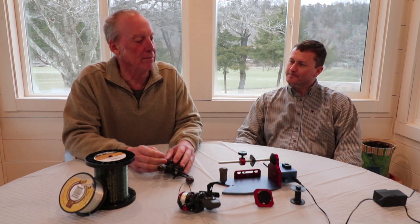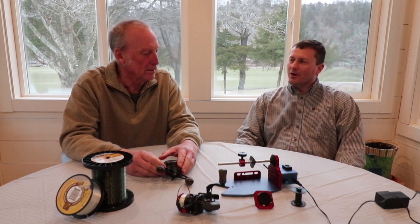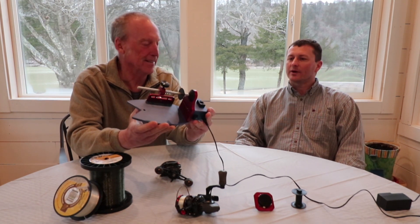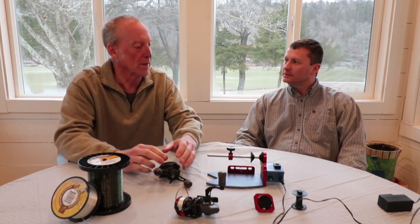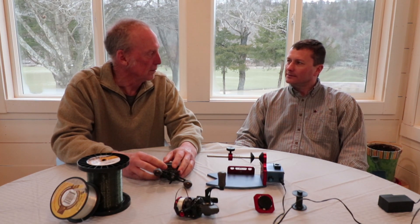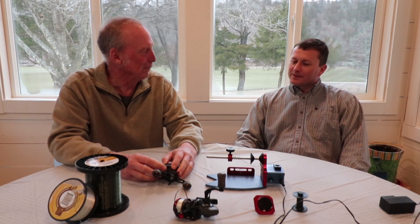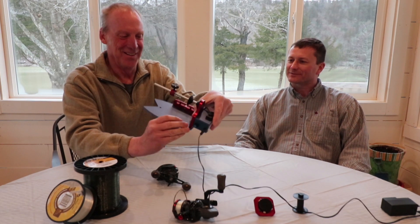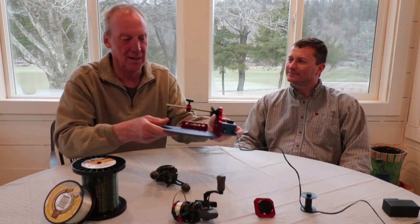There's not another one like this on the market in the mid-range. You either have the really cheap ones — like Berkeley's — or the really expensive versions. Ours is in the mid-range price range; we want to hit the everyday fisherman. The fish shape was my idea — my brother wanted a square piece, but we wanted to give it a little fish shape.